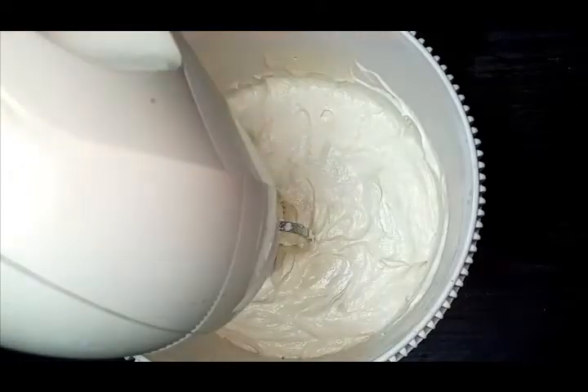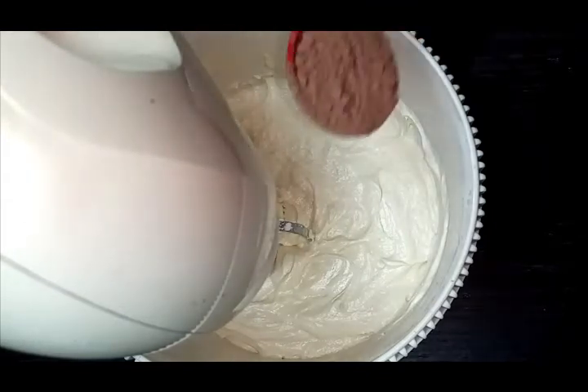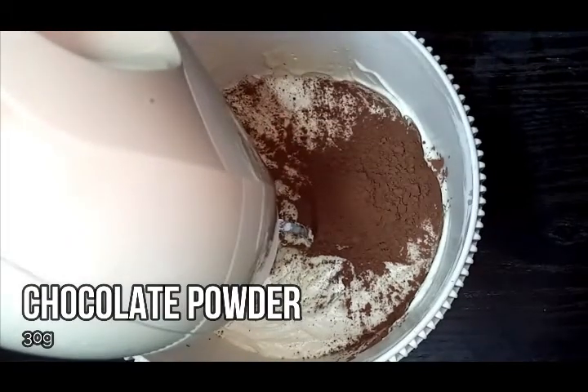I will add buttercream to the mix. I will add cocoa powder to the chocolate icing mix.